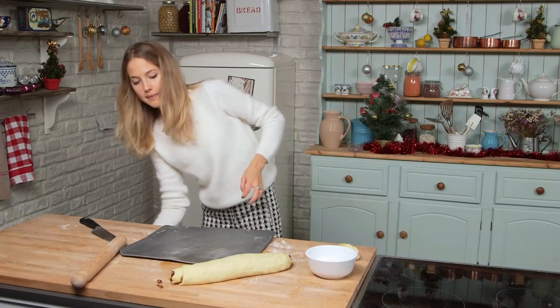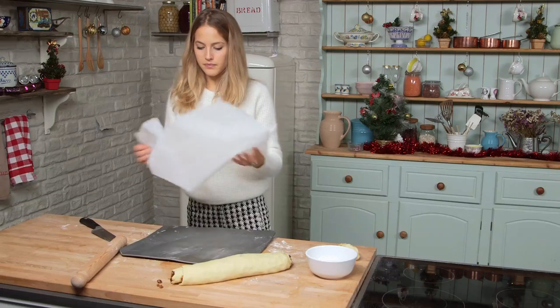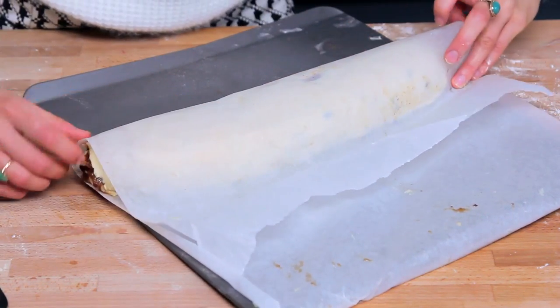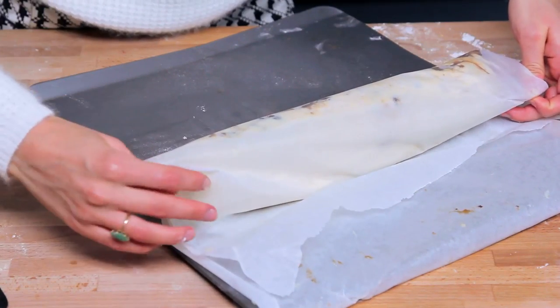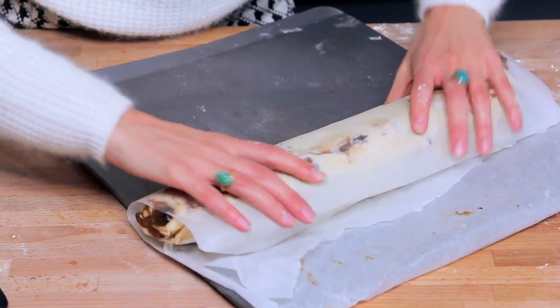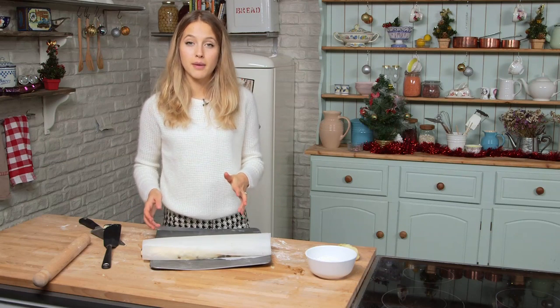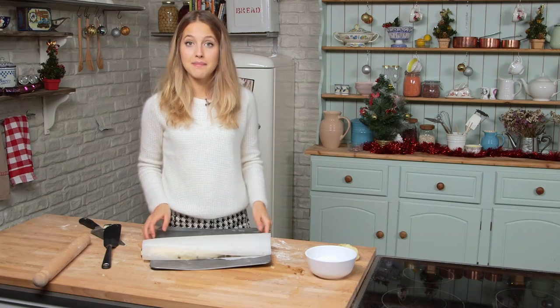I've got some grease proof paper here. I'm just going to use it to roll it up — just gently roll over on itself like so. Now I'm just going to transfer this to the freezer for a couple of hours so I can slice it and bake it.